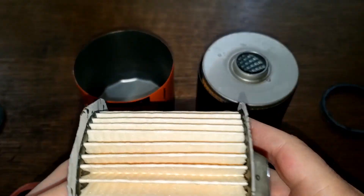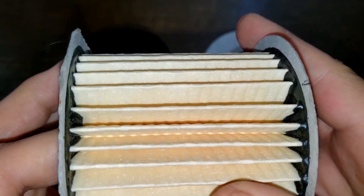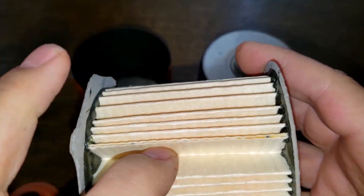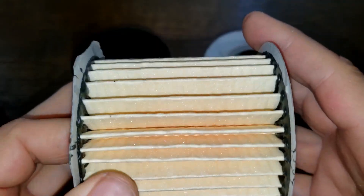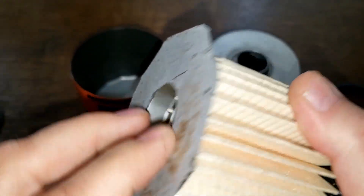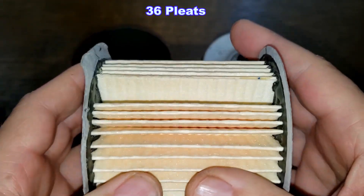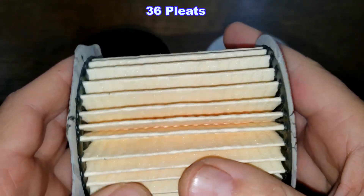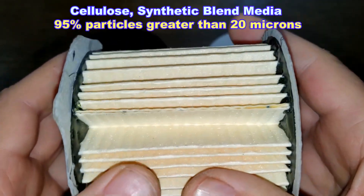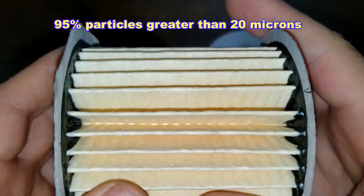Now the filter element. This is the Made in USA filter. We've got a glued seam right here - kind of a big space there. It has engineered fiber end caps. This filter has 36 pleats. It's a cellulose-synthetic blend media with a micron rating of 95% for particles greater than 20 microns. They could have put a few more pleats in this filter.